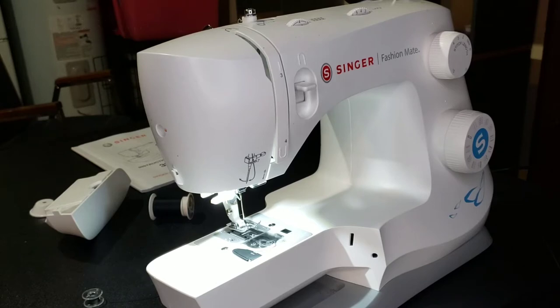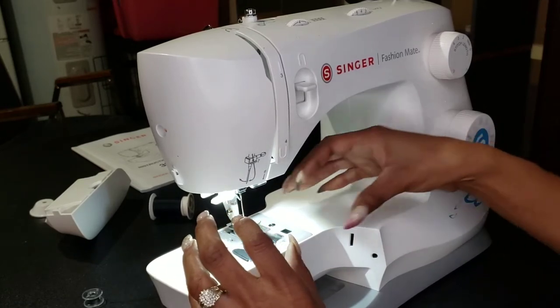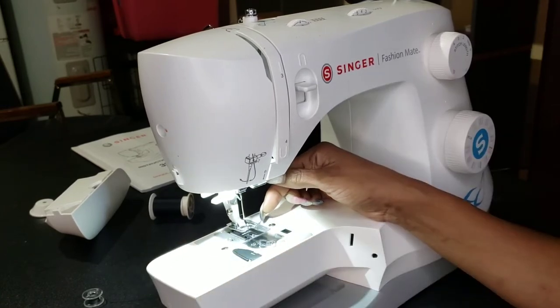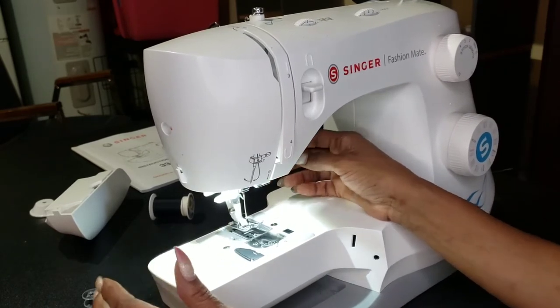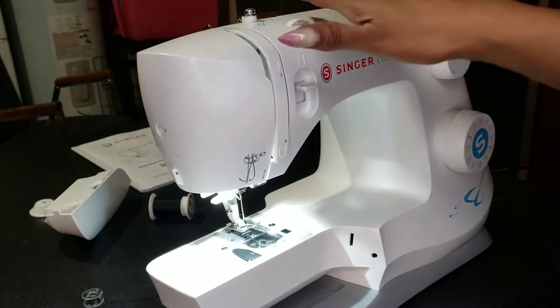Back to the reason for this video: in the last video I walked you through threading the bobbin. In this video, I want to walk you through, once we thread the bobbin, how we pull the bobbin through the hole. So first things first, we're going to have to thread the needle.